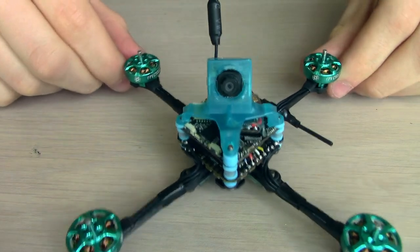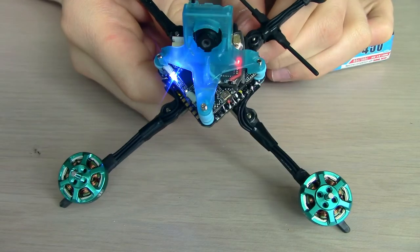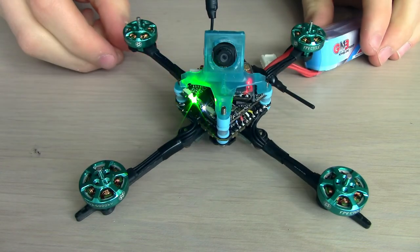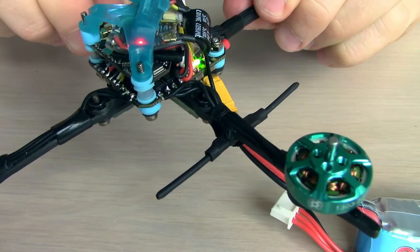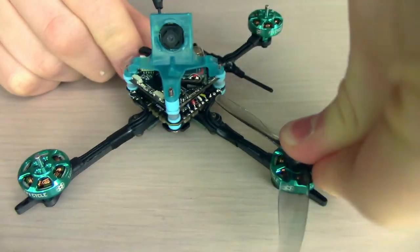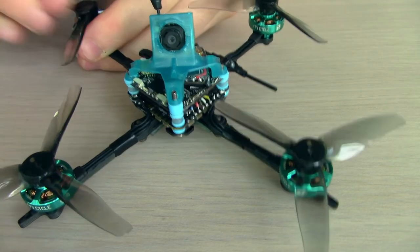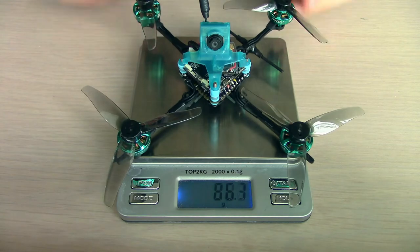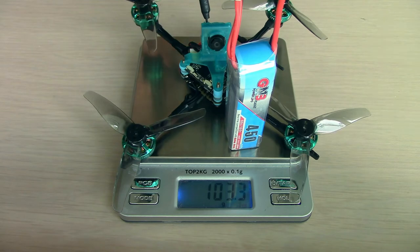Now that's all that's left to do is plug in a battery and make sure it all works. We can see that the VTX lights are on, the all-in-one lights are on, and also the Crossfire Nano lights are on — so everything seems to be working. Now we can pop some props on it so that we can get an accurate estimate of how much it weighs. On the scales without a battery, it's coming in at 61.8 grams. With a battery, it's coming in at 103.3 grams.